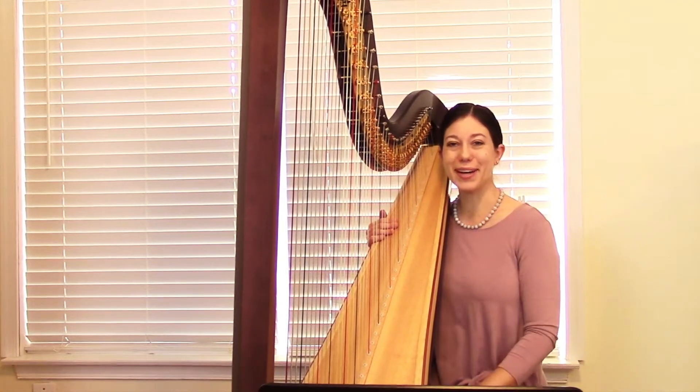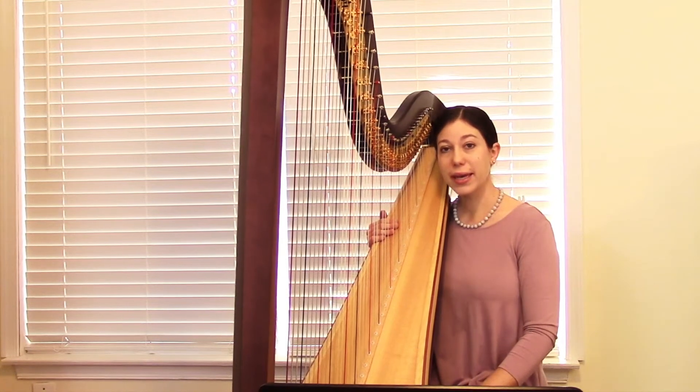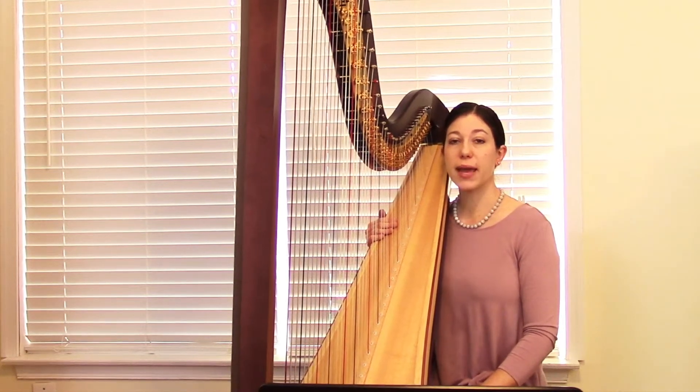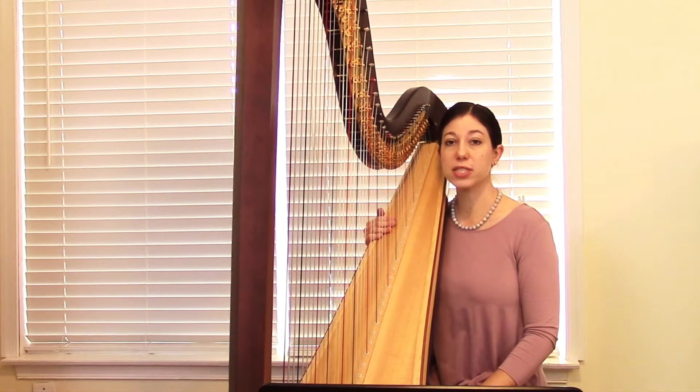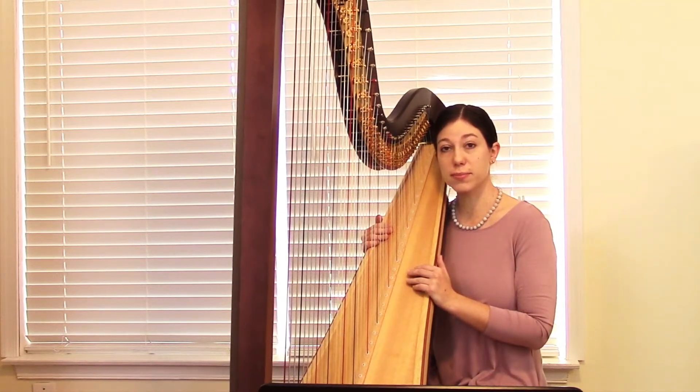And naturally, since I'm playing it now, Morel 8 is one of my favorites. I think it's a beautiful, simple piece. It's in the key of D major, easily playable on a lever harp, and it's written in an ABA form. And in the A sections, there's kind of a chance to practice placing in different directions and different groups between the two hands.